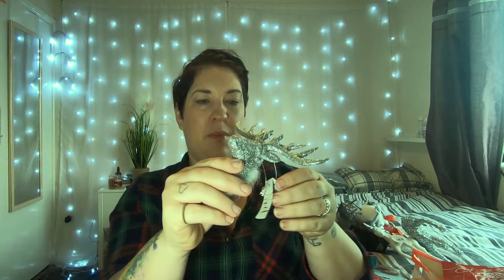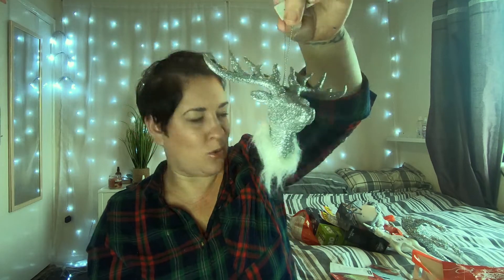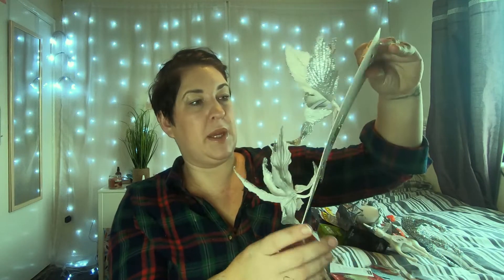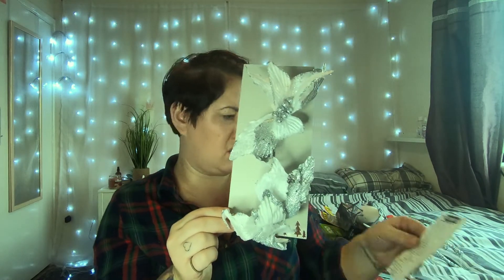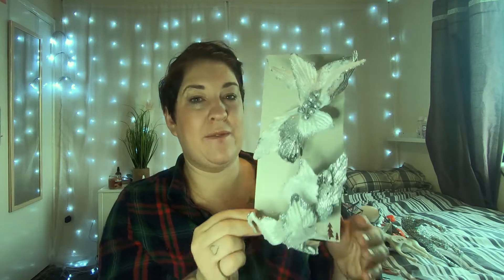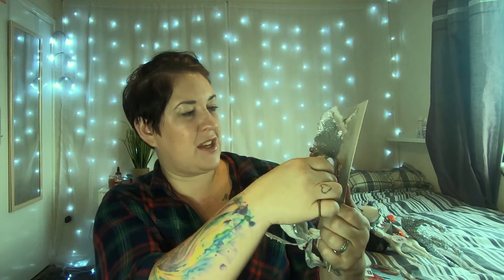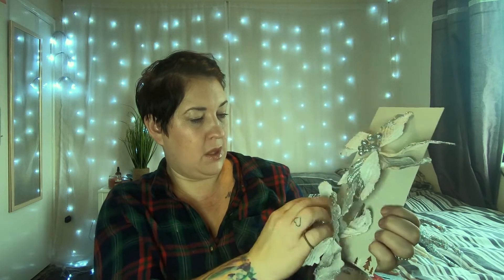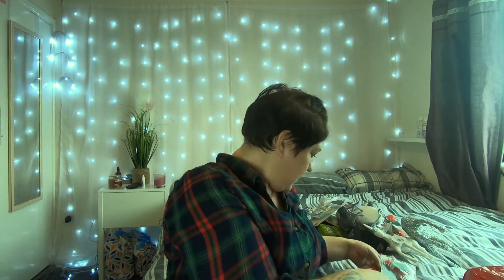I then picked up this little reindeer's head to hang on the tree — that was 99p and it's going to look gorgeous. I also got a packet of two poinsettias for £1.49, which I thought would look really cool on the tree as well. I've already got lots of nice bits from last year so I just wanted a couple of new pieces.